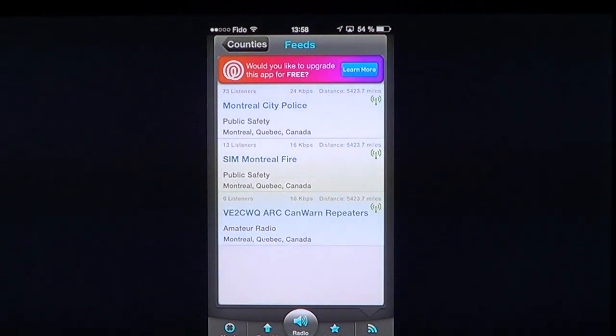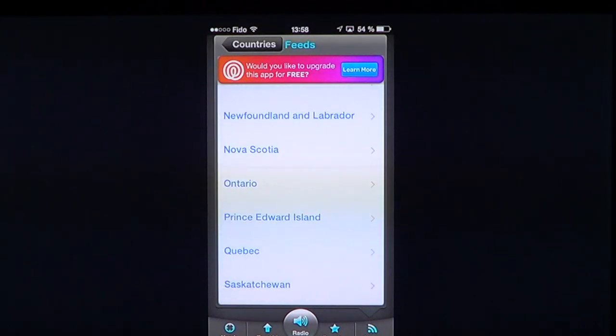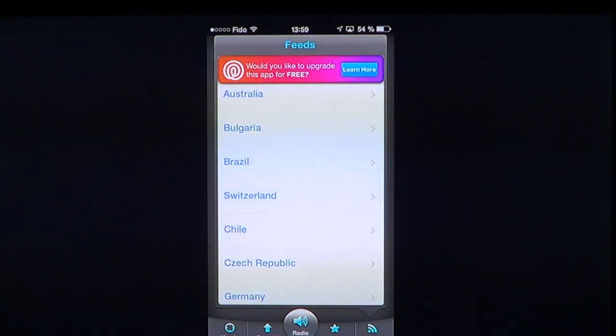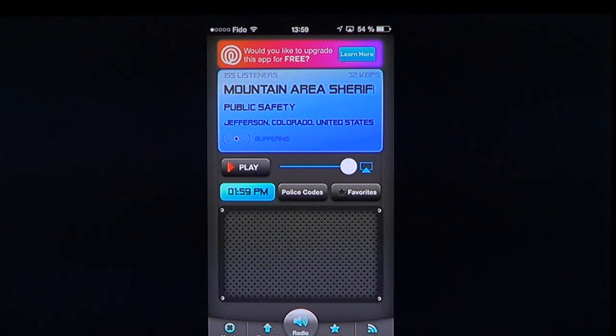You can get all the feeds you want from any area. This is once again one of those scanner apps — there are a lot of them, and the reason I'm reviewing many of them is so you can try several and find the one that suits you best. This is Police Scanner Radio Free. If you want to remove ads, there's a 'learn more' option at the top — I haven't clicked it so I'm not sure exactly what it does.